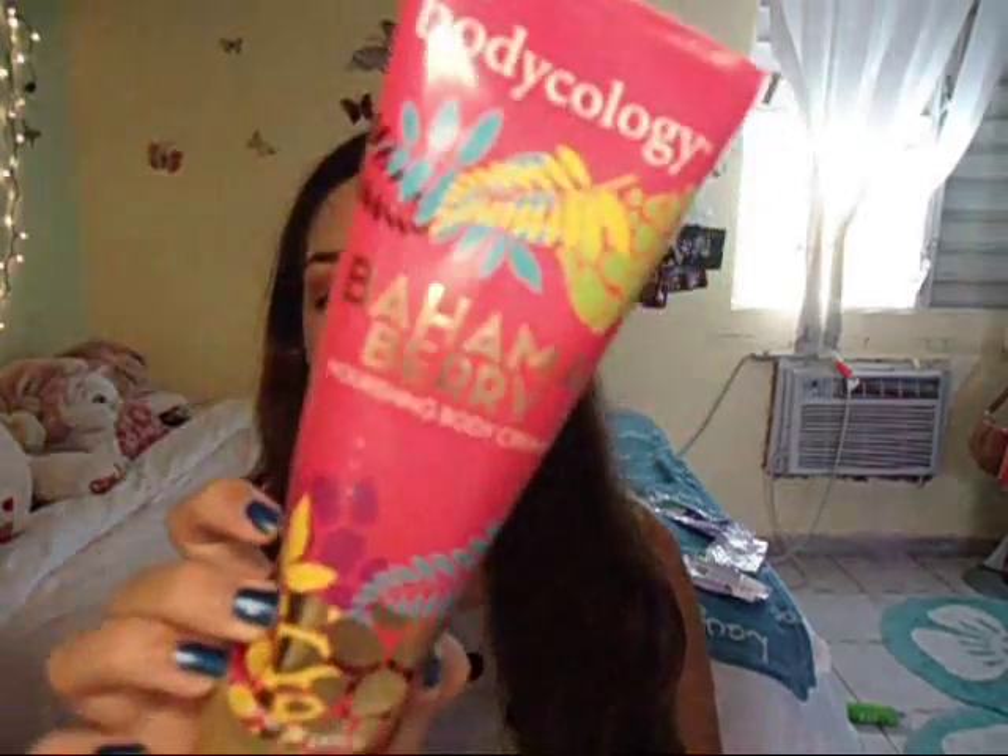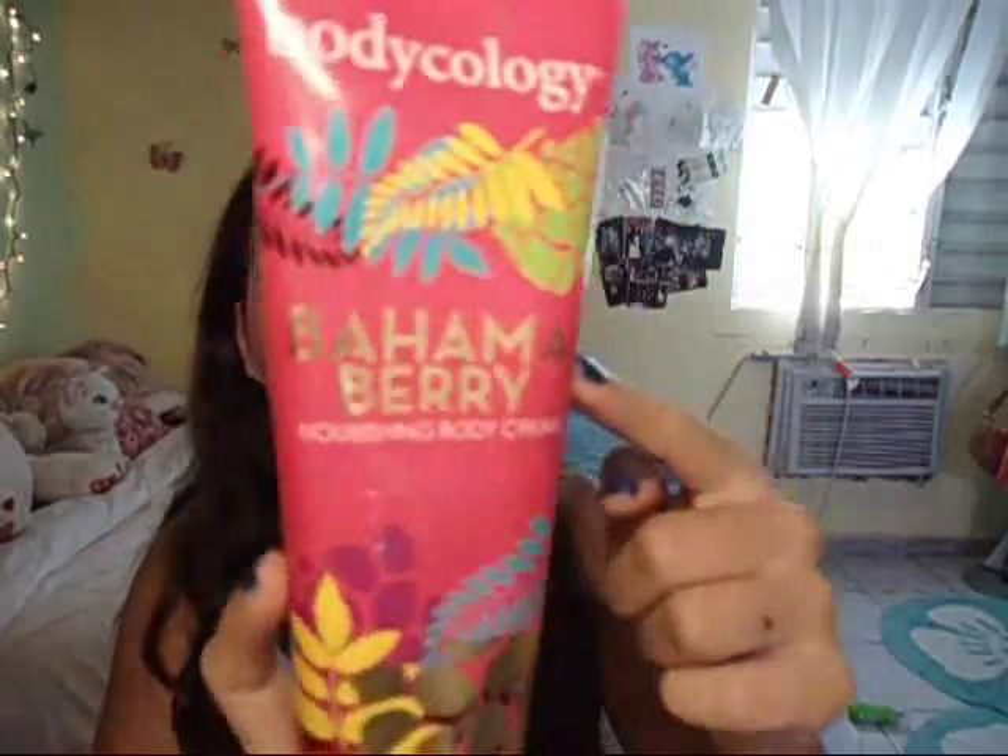Next I have another body lotion — Bodycology Bahama Berry Nourishing Body Cream. It's like a body butter, super thick, and this one smells like candy. It smells freaking amazing — super sweet. If you guys want to go to Walmart and smell this, this is the one: Bahama Berry. I just can't even describe it. It smells awesome.